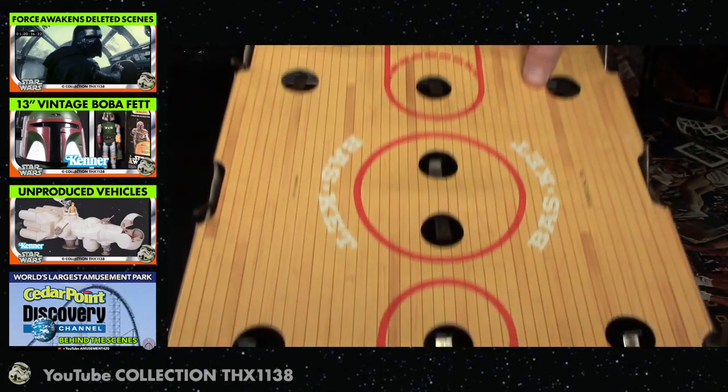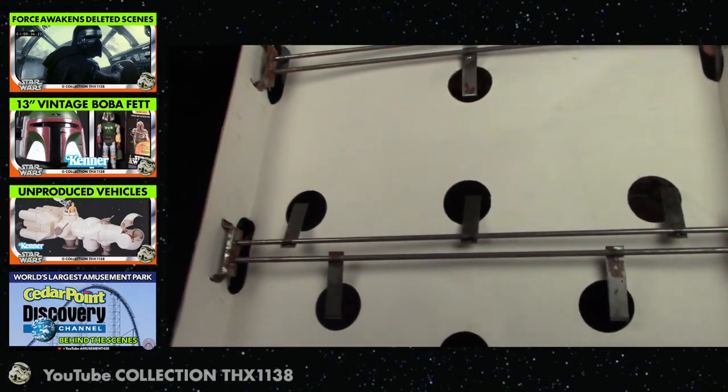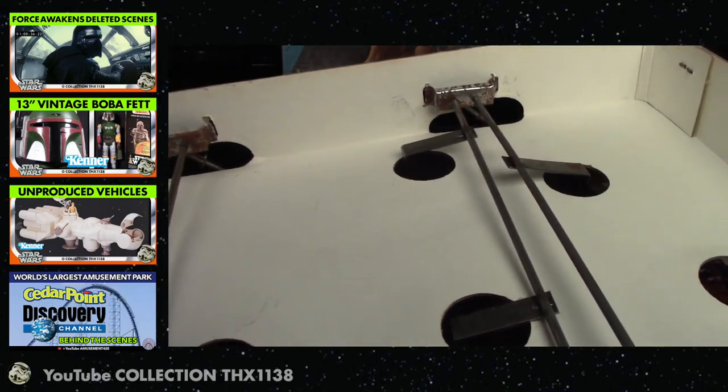So here I'll turn over the board and you can see the metal mechanisms. They don't build them like that anymore. It's a little rusty but it still works. And here are some close ups.